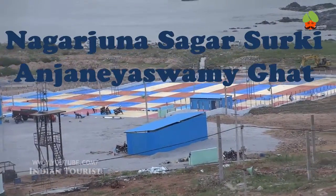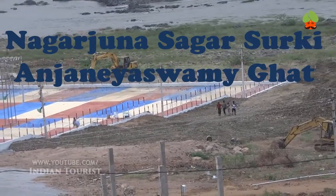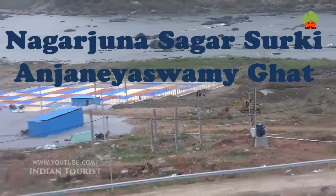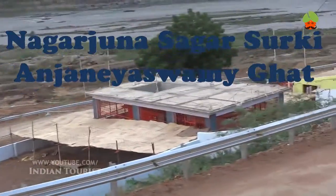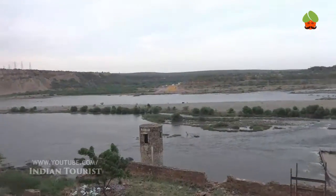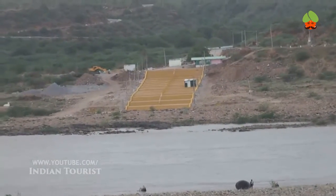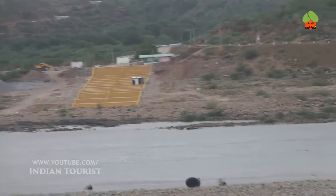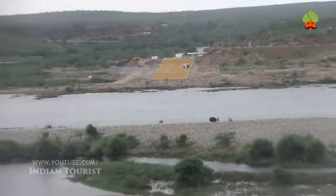The proposal to construct a dam to use the excess waters of the Krishna River was planned by the Nizam of Hyderabad, who engaged British engineers in 1903 to irrigate Telangana. Various competing sites in Sirdeswaru, Hyderabad, and Pulchintalaw were identified as the most suitable locations for the reservoirs.